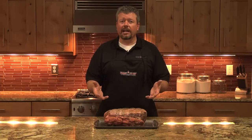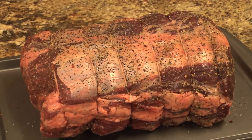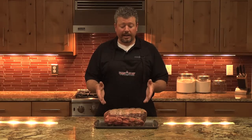It's tied back on and then we've gone ahead and seasoned it. I've added some ground pepper, garlic, and a few other spices that we like to add on to the prime rib for flavoring. Put it in the fridge overnight wrapped in plastic and we've got it out now.